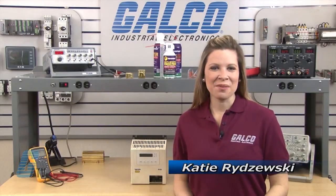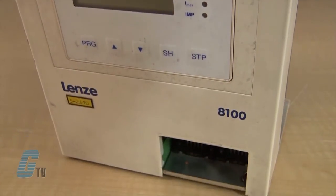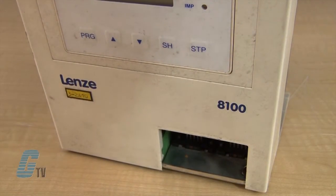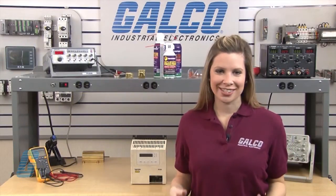Welcome to G-TV! Today I will be showing you Galco's repair capabilities for Lenze AC Drives. Galco offers repair expertise as a third-party option to the OEM, often with significant cost savings.